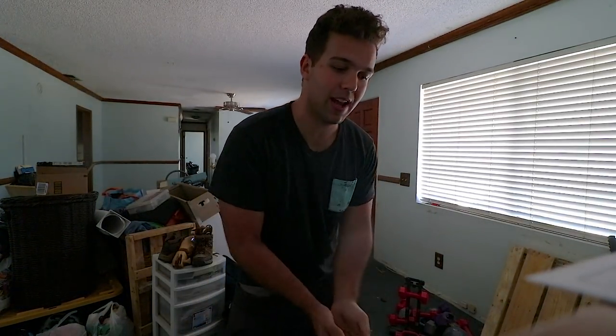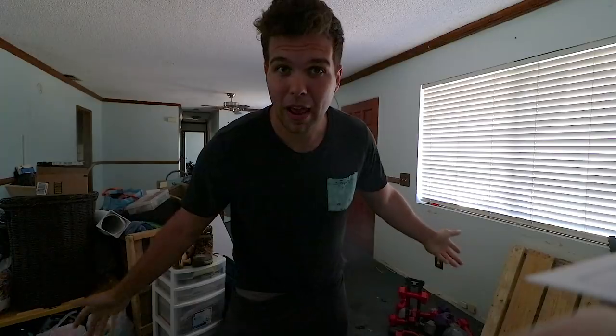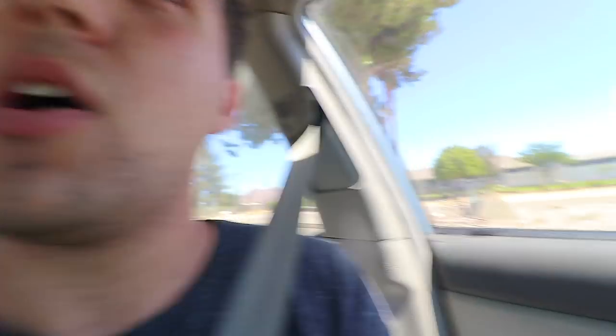This was the house that I started my YouTube channel in, and now it's time to part ways and move on to better things. We got a whole bunch of stuff out of the house — me and my mom put all of that in the trailer. Right now we have to go over to storage to drop some stuff off, then we're going to the new house. Farewell my friend, you will be missed.